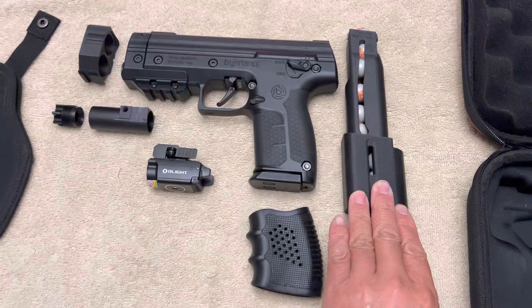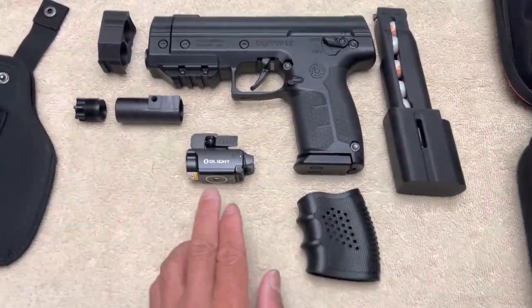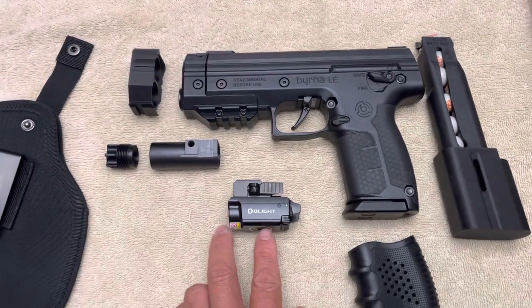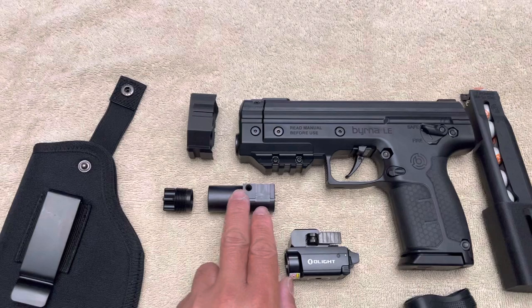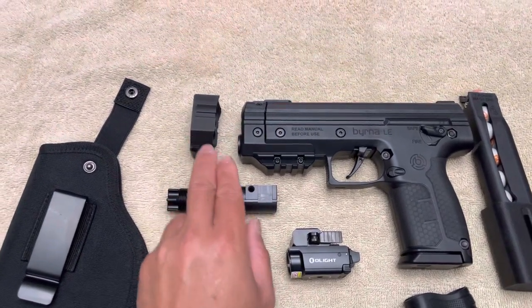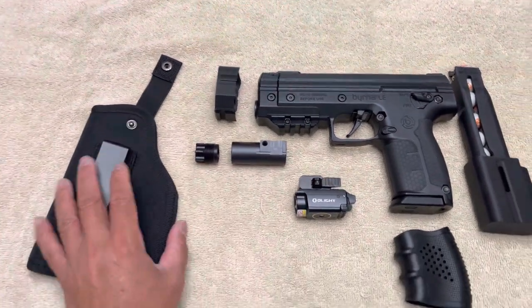I have the Wixen 14 round mag, the slip-on grip with finger grooves, Olight Balder Mini with a laser flashlight. These are the Merciless adapter, this is the compensator, 12 gram CO2 adapter, the fast cap, and a holster.